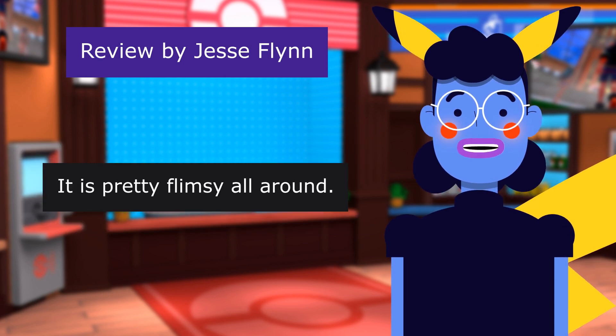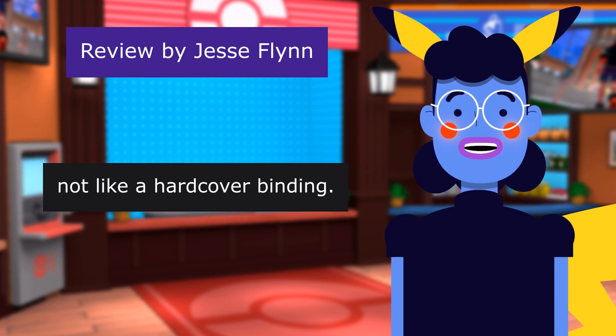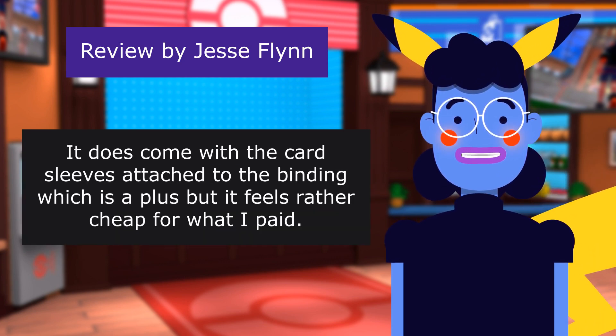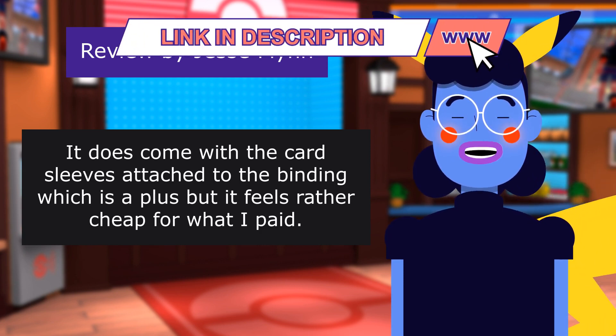It is pretty flimsy all around. The cover is okay, but the binding is flexible — not like a hardcover binding. It does come with the card sleeves attached to the binding, which is a plus, but it feels rather cheap for what I paid.